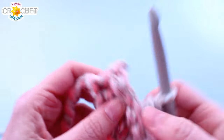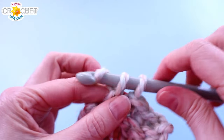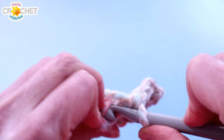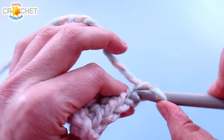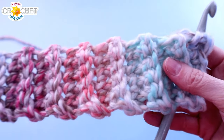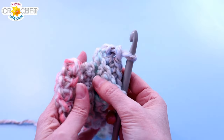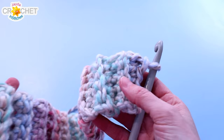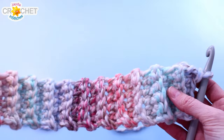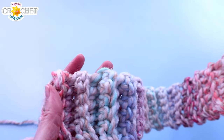Continue this until you have, when slightly stretched, a ribbed piece of fabric that matches your circumference measurement — I'm heading for 22 inches. It's also important that the number of rows in your ribbed cuff is a multiple of three. 36 rows should fit tweens, teens, and ladies. 30 rows should fit children under the age of 10. 39 rows should fit men or larger heads. If you need a larger size, keep adding three rows. If you need it slightly smaller, stop at 30, try it on, and if needed take out three rows. Your ribbed row count must be a multiple of three.